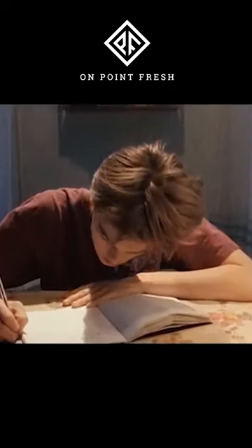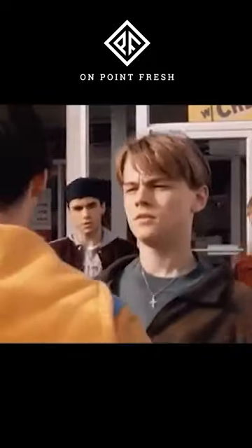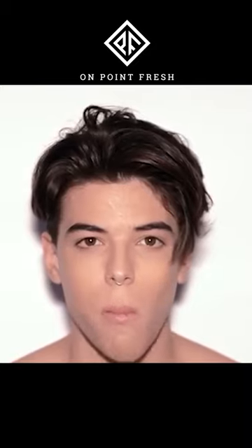Leonardo DiCaprio's classic 90s hairstyle is the epitome of cool, and we wanted to give you some tips and tricks for achieving this hairstyle. The first tip is to get the proper amount of hair length required. We estimate it will take four to six months of hair growth to have enough length for this hairstyle, depending on your starting point.